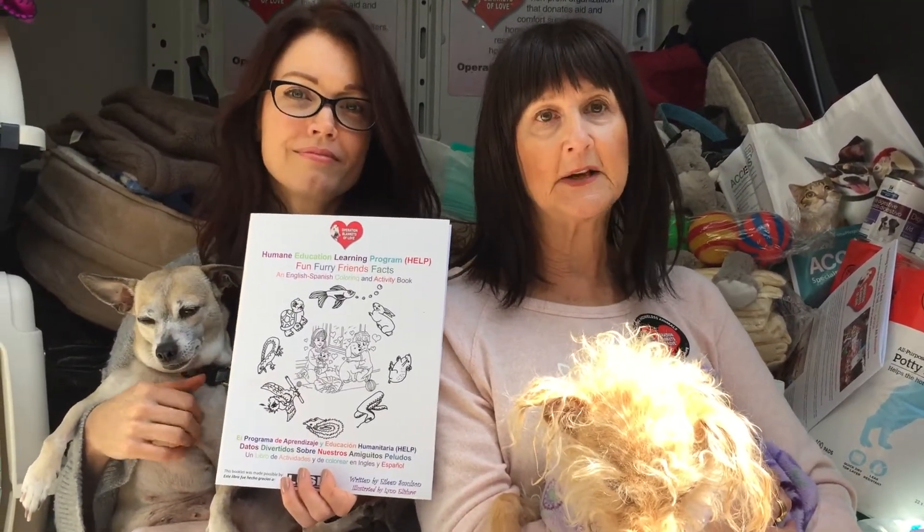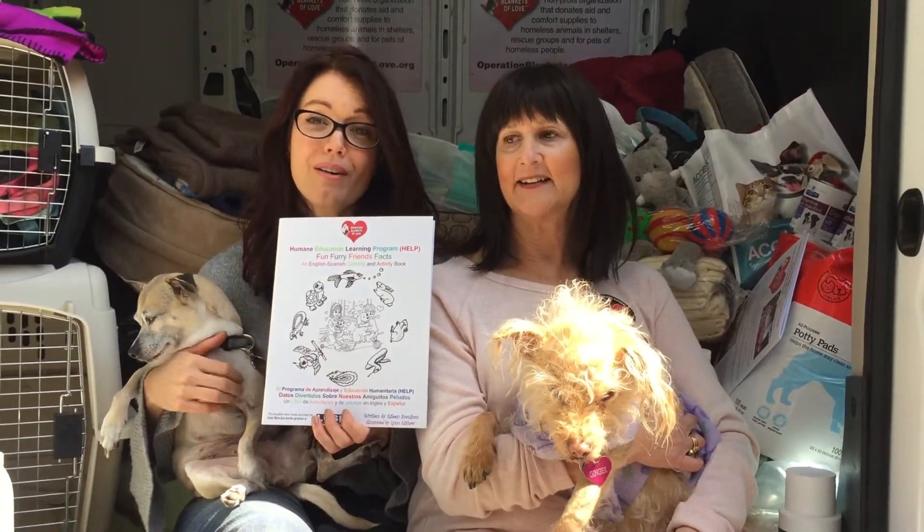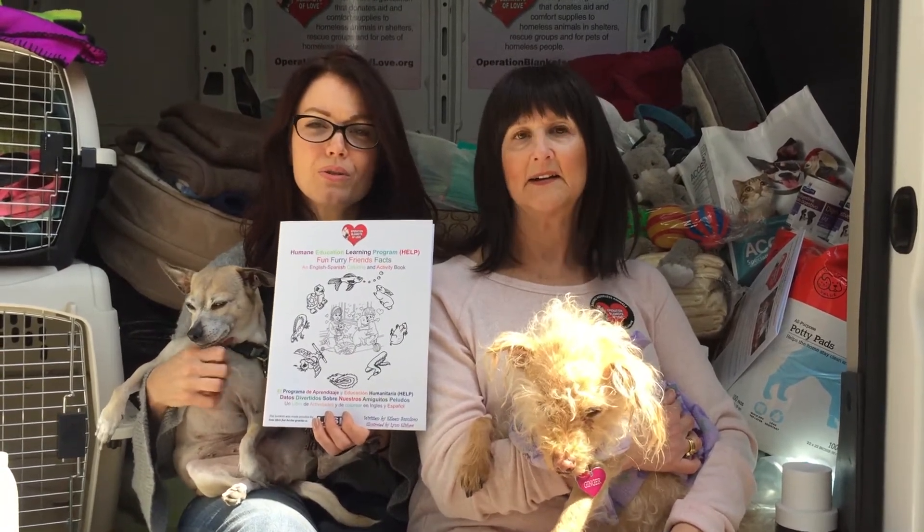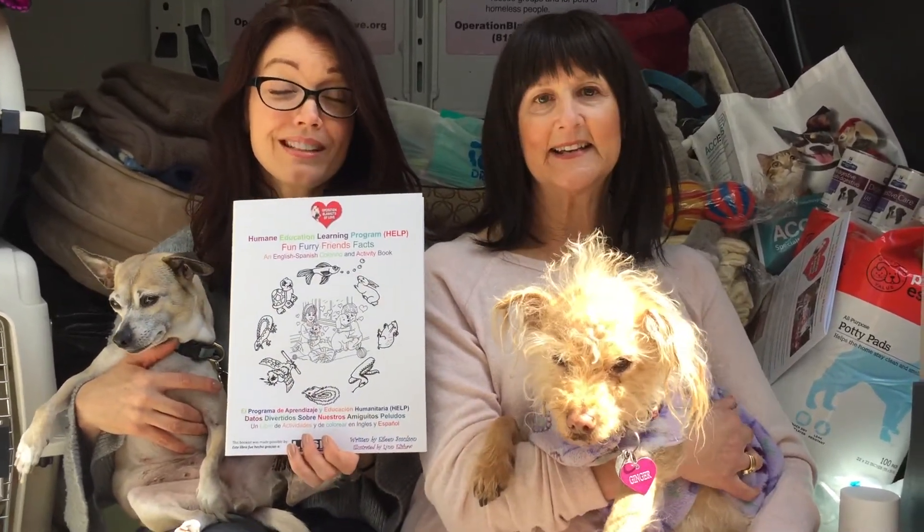This is so special, and Bellamy, why don't you tell us where we can get this book? Reach out to Operation Blankets of Love — I'll put all the information in my bio — and we'll get you some if you're at a shelter, if you're at a school, if you're a teacher, if you run a community program. We'd love for you to have these and we'd love to get these to the kids. They're really incredible.